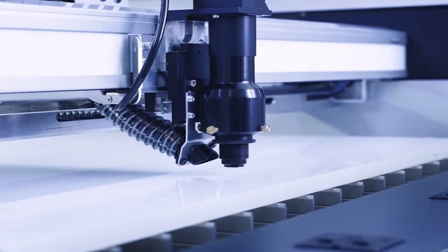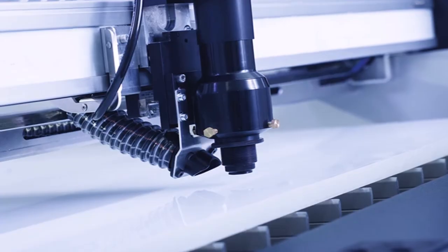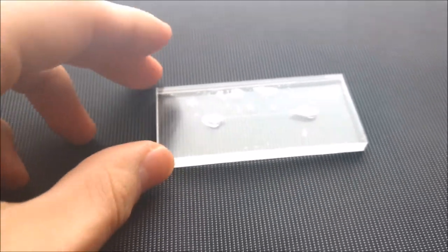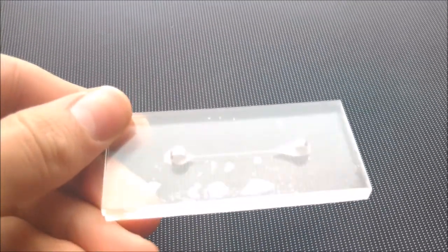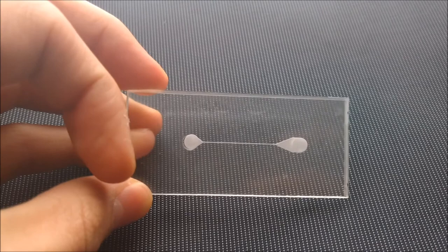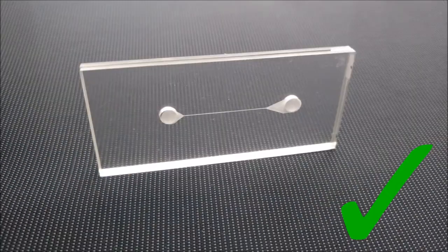Two prototypes have been manufactured using laser cutting. The first prototype was manufactured using acrylic PMMA sheets. The design was constructed in SolidWorks and imported to CorelDraw, then engraved into the acrylic sheet. A second acrylic sheet was cut to size and thermally bonded to seal the device. This prototype is ready for parameter, performance, and bend testing.